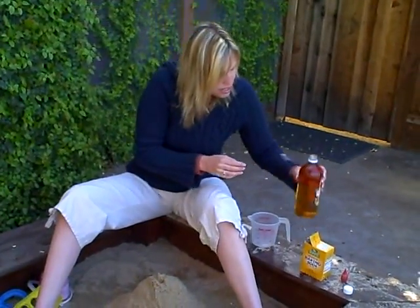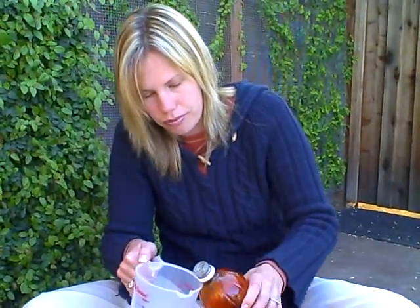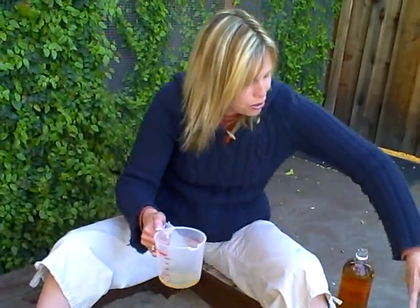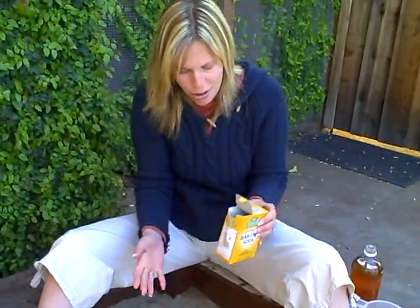So what you're gonna need is some vinegar. I happen to have apple cider vinegar in my cupboard, but the clear kind works great too. I'm just gonna use what I have. Just put a little bit in, because the more you put in, the more times you're gonna have the volcano erupt.